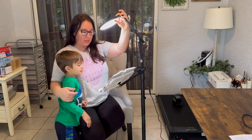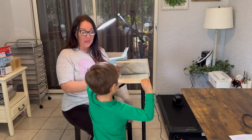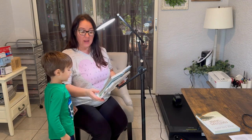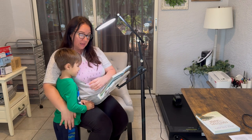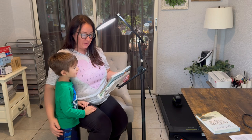I will definitely be using this to read — the light makes it really easy for me to see. Another great thing is for reading with Henry. It's kind of hard sometimes for me to hold the book while having my arm around him, so I love the fact that we can cuddle and I can hold him and we can read together like this, and he can see the page clearly.